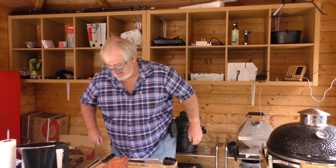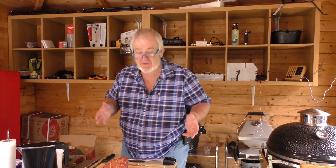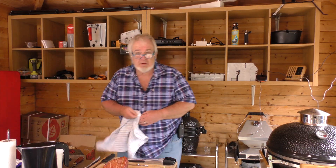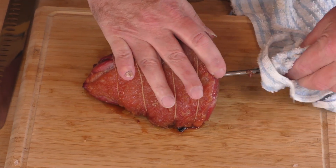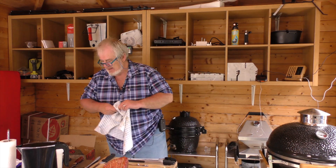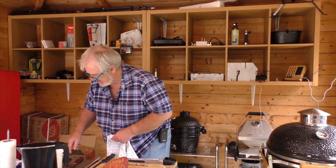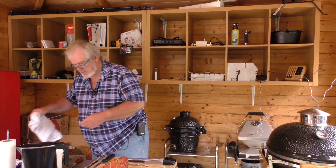We're there. It says two minutes, but we've hit an internal temperature of 64 degrees, so the time has come to pull the meter out and have a look, see what we're looking at. Out it comes, bringing with it a little juice, it has to be said. And we're ready.